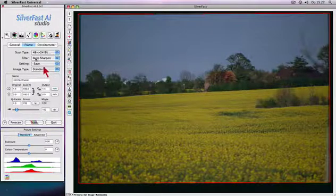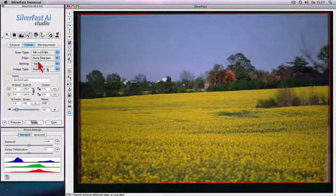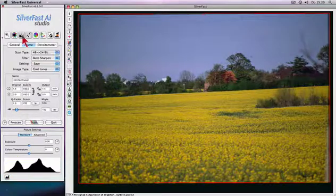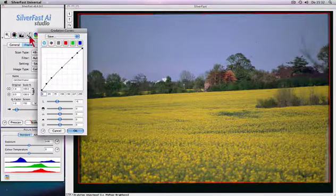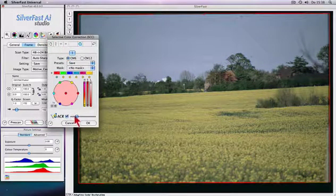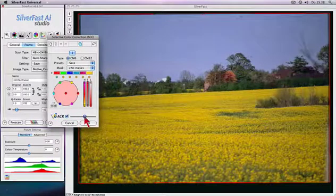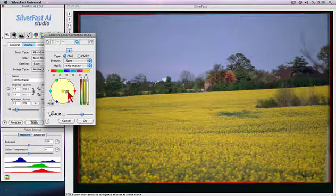Auto-adjust with artificial intelligence and image type selection will optimize your slides with just a few clicks. Advanced tools such as a three-part histogram, gradation correction for optimum brightness distribution, and selective color correction with automatic color restoration of faded colors allow quick and intuitive adjustment of individual colors without affecting others.